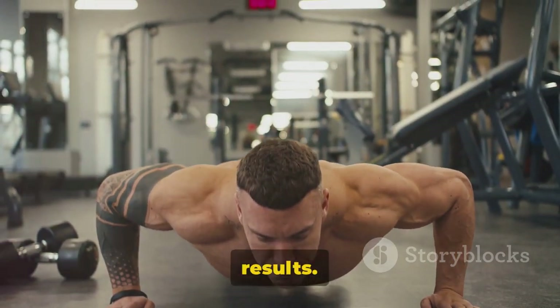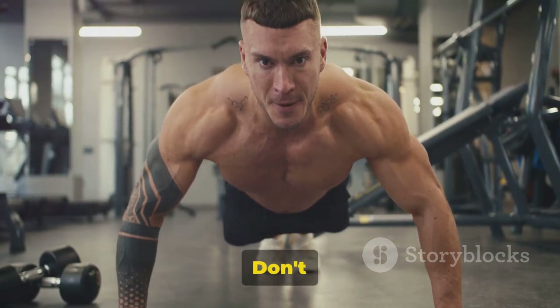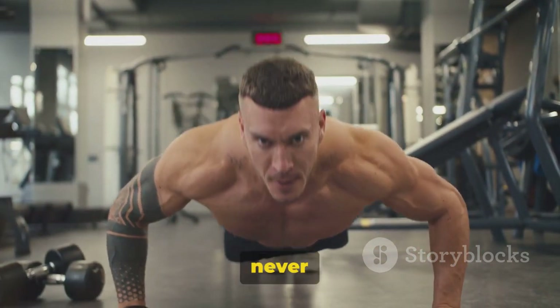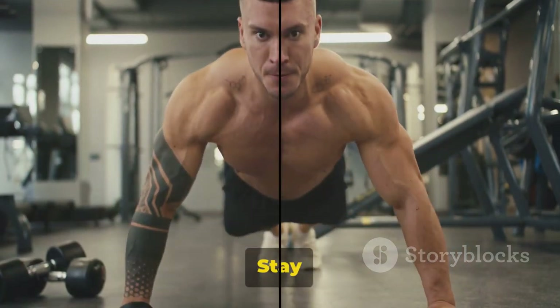Stay consistent and you'll see results. Thanks for tuning in. Don't forget to like, subscribe, and hit that notification bell so you never miss a workout with Muscle Mode. Stay strong.